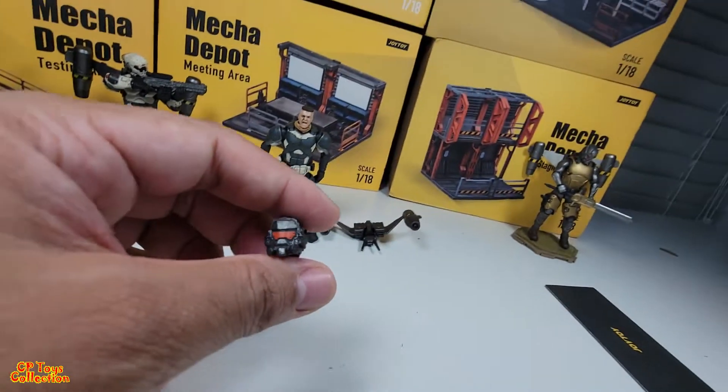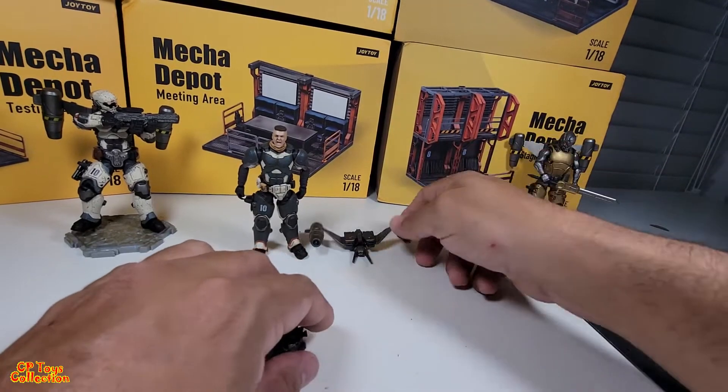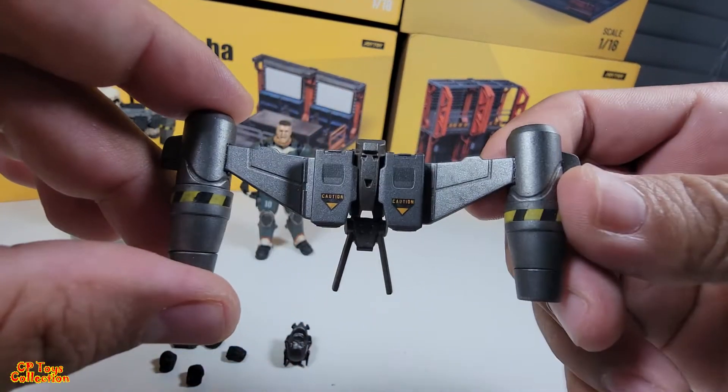Pretty cool jetpack. Same jetpack as Part A.